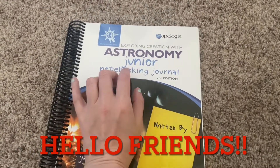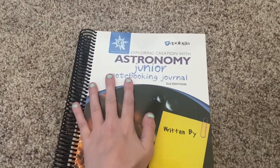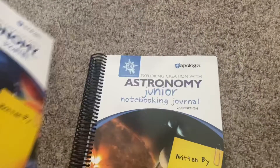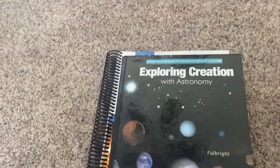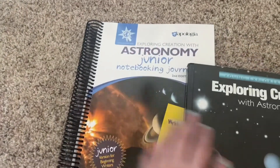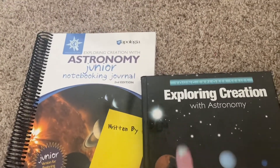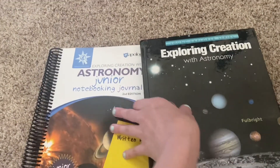Hey y'all, welcome back to my channel. This is Sarah here at The Simple Wife, and I wanted to show y'all a flip through of the Astronomy Junior Notebooking Journal from Apologia. You can also get just the notebooking journal for older kids, which has less coloring and things like that, which my younger two will love. If you hear my kids, they're in the other room playing — they're not hurting, I promise!